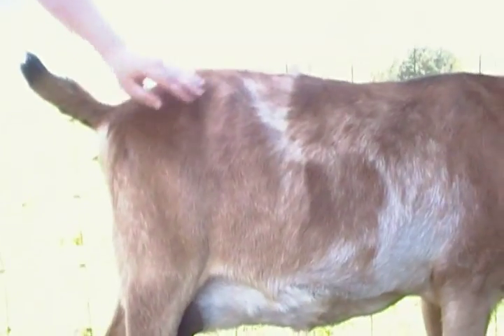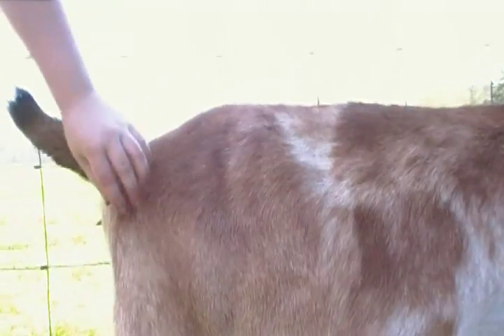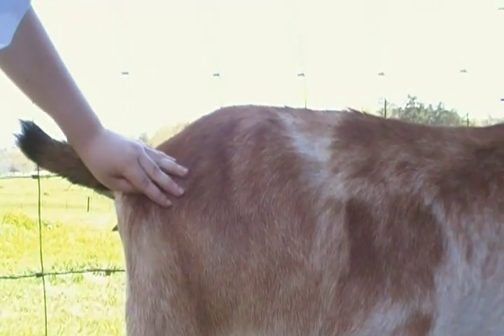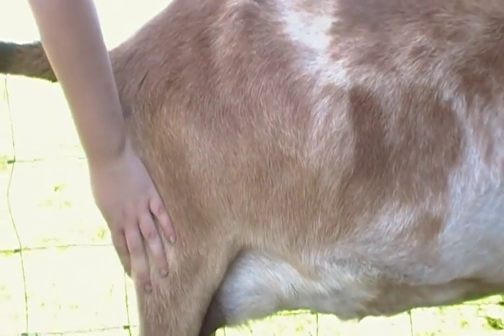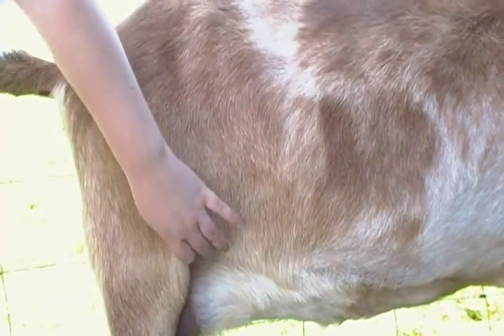This is the hip bone, right here. This is the pin bone. This is the thirl. This is the thigh. This is the stifle. This is the flank.